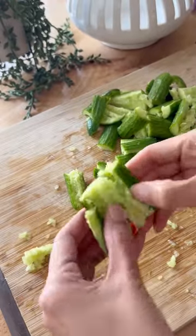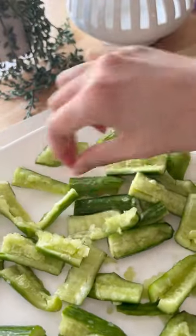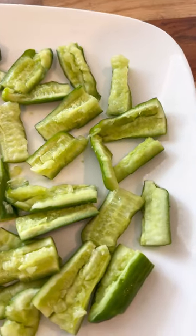Instead of salting them to draw out the liquid, place them all flesh side up on a plate in the fridge for about an hour to let some of the liquid evaporate.